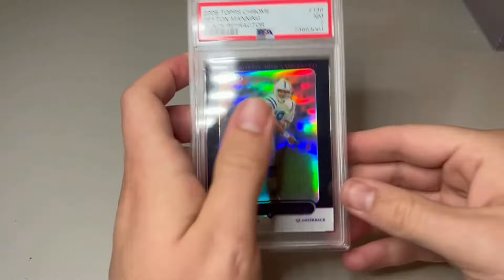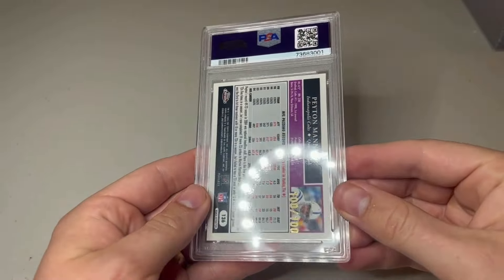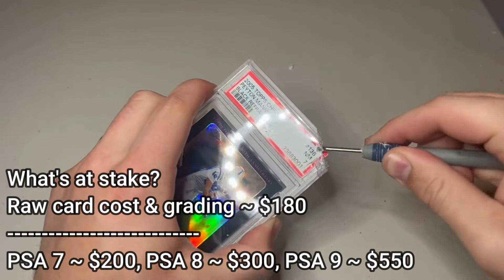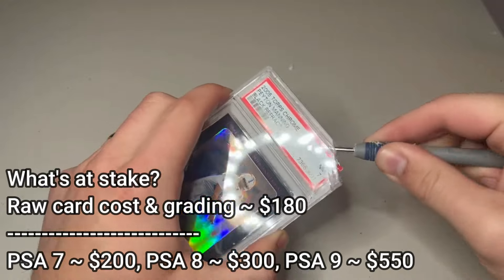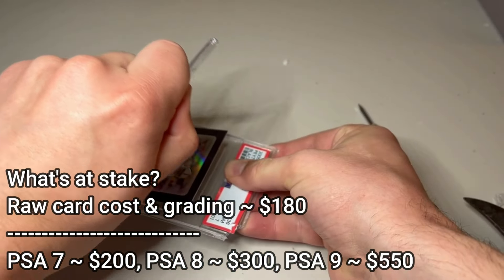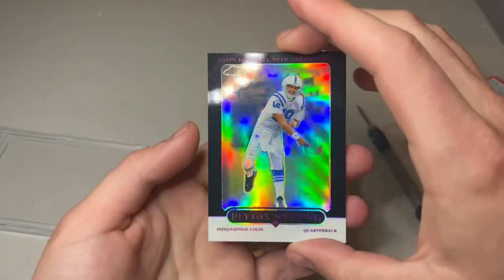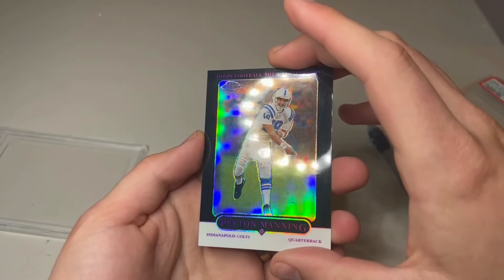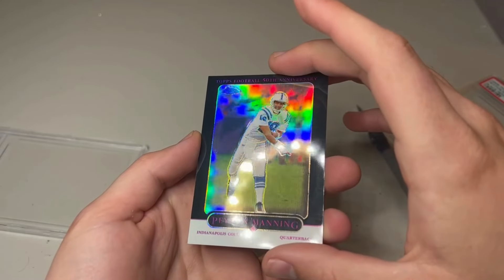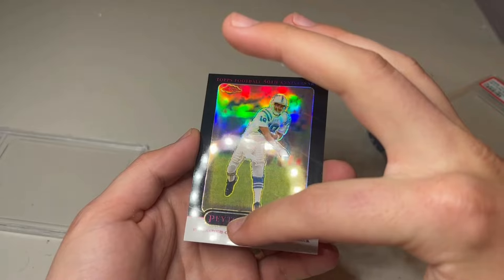What I've always heard from people is that you cannot regrade serial numbered cards that were graded by PSA because they'll give you the same grade. We're going to test that theory out. This black refractor got a 7 and I was so confused — I mentioned that I know it had a minor surface issue, but really a 7 felt so strict. You can see it in the left corner. Does this look like a 7? To me it really didn't, which is why we're here. Hopefully we can get an 8 or a 9 — that would be a nice upgrade.